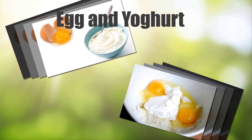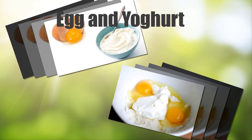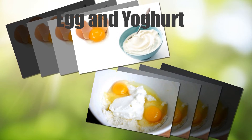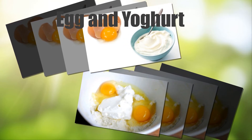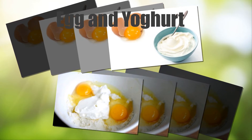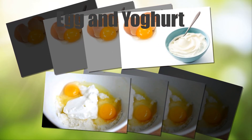Egg and Yogurt: You can make a facial mask of egg and yogurt and apply it on the blisters. Just mix 1 egg with 1 cup of yogurt and a bit of manuka honey. Egg and yogurt will help soothe the fever blister to a great extent.